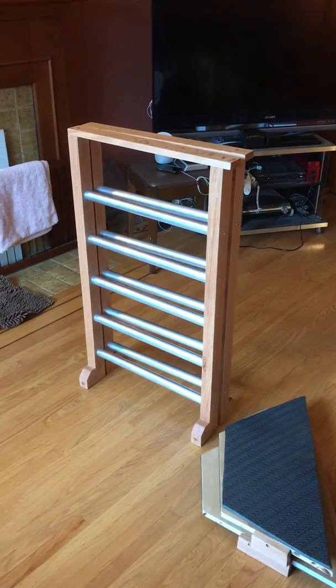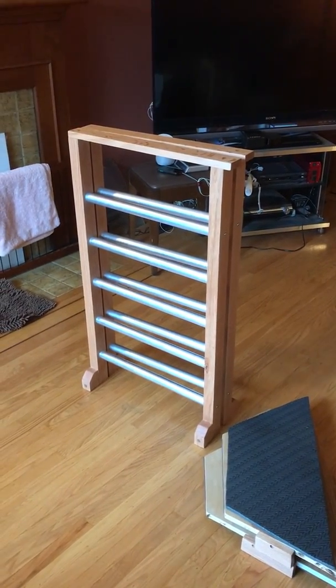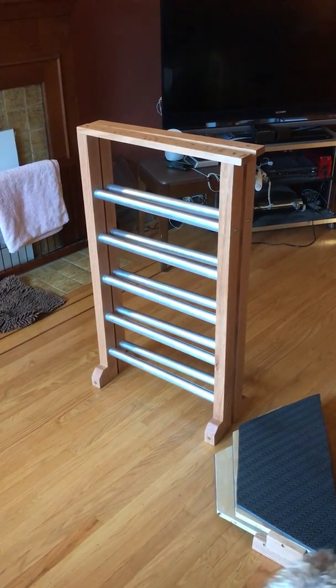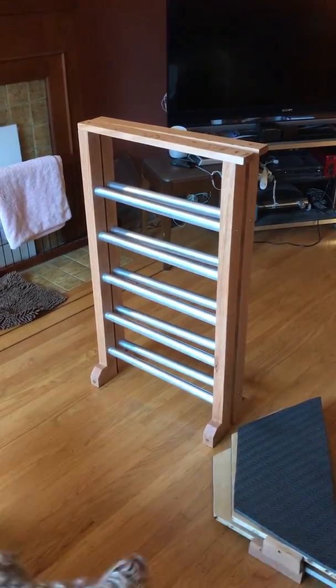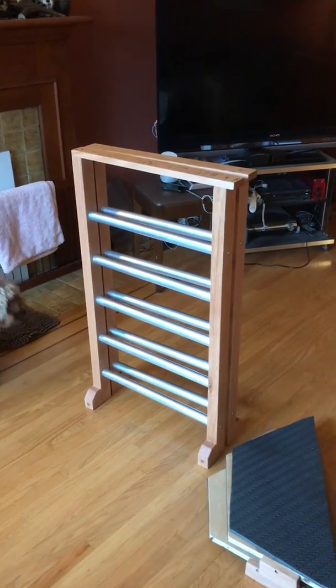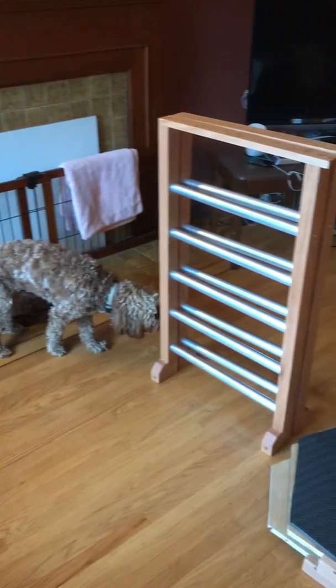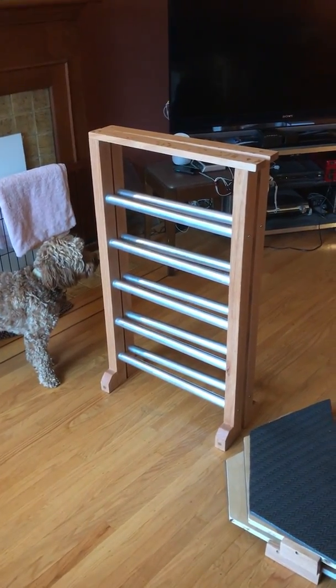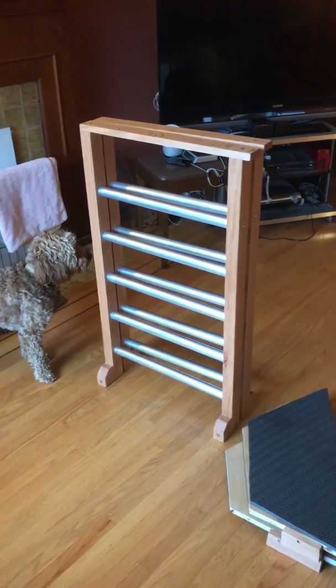Hello, I'm Tim and I just want to share with you my astronomy observing chair that I built, which is based on a Starmaster design. It's foldable and collapsible so that you can fold it up and put it in your vehicle. And Atticus is smelling the nice tung oil finish that I just put on it.